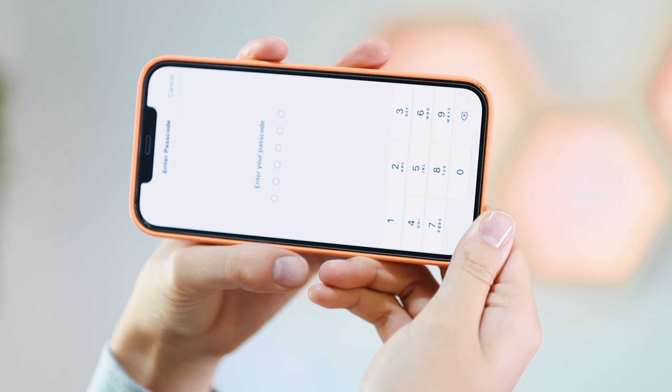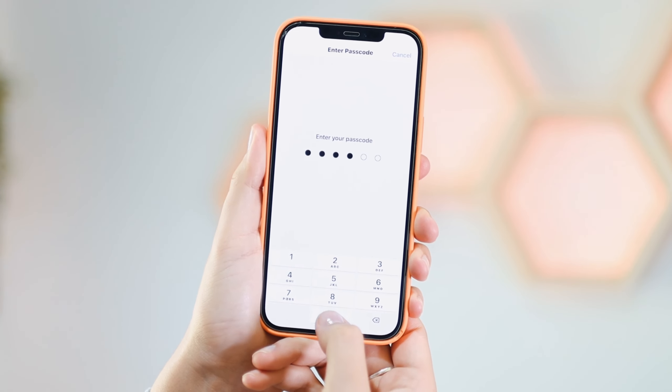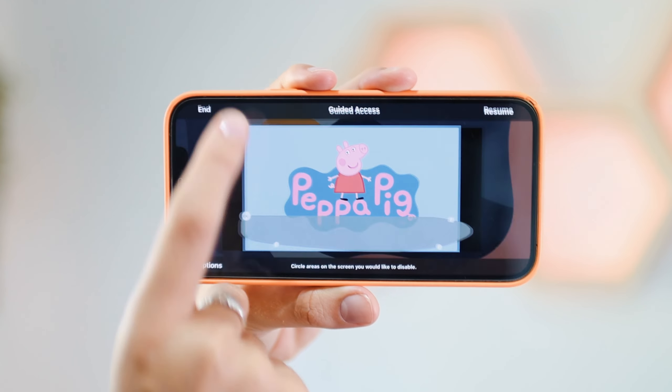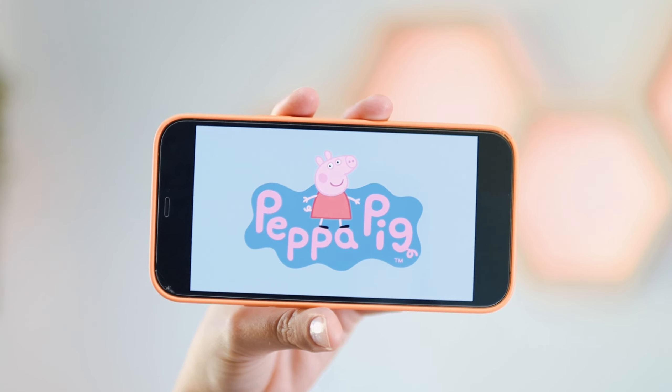To exit, triple-tap and it will ask for your passcode to turn off Guided Access. Type in your passcode and you can say End. This is really helpful if you have smaller kids so they don't press on something you don't want them to, or accidentally buy something.